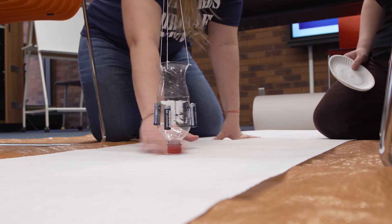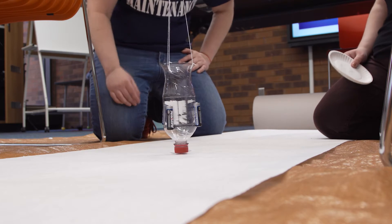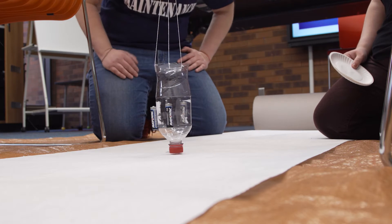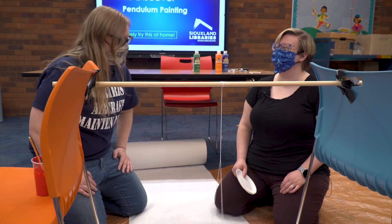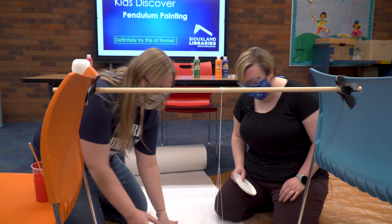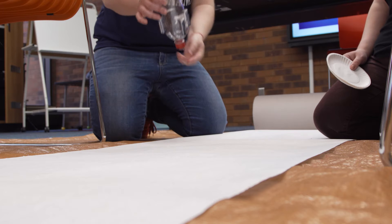Get the bottle as close to the paper as you can without touching it. We've also added some weight to the bottle — that's just to keep it swinging longer. Gravity is completely our tool here; it is our friend and it's going to help us paint!